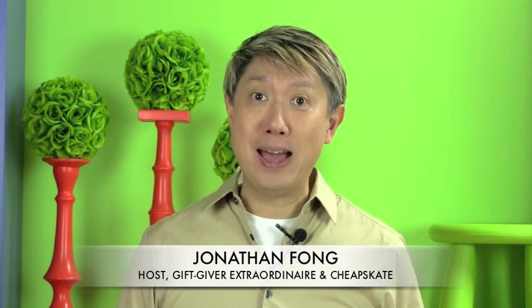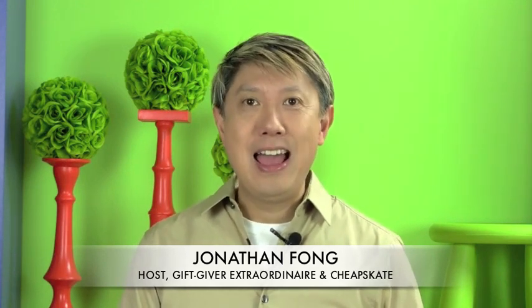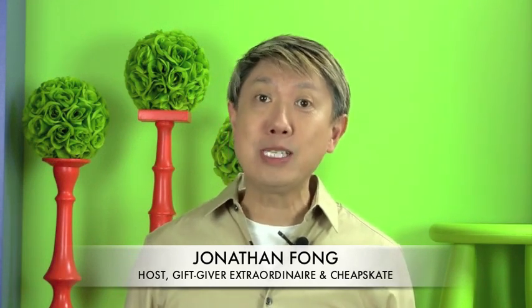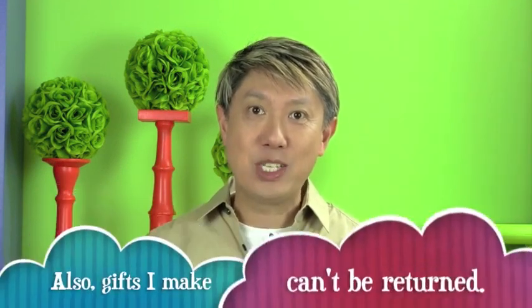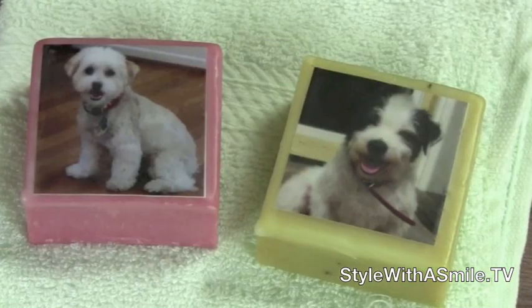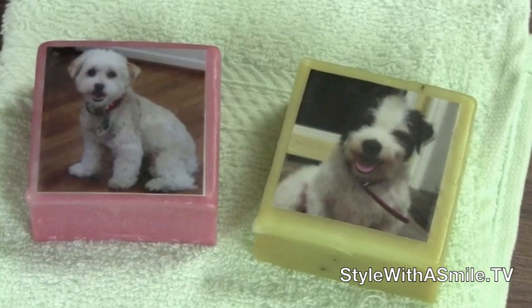I give the best gifts to people, and it's because I'm Jonathan Fong, so people expect that. But my secret is that I don't spend a lot of money on them — I do something personalized so the gifts are heartfelt and people really appreciate that. One of my favorite personalized gifts is personalized soaps where I put an image, whether it's a person's photograph, their kids, or their pets.